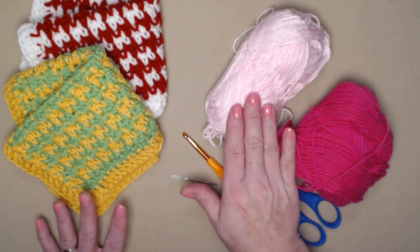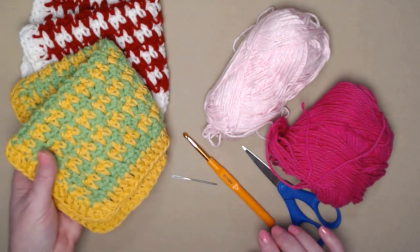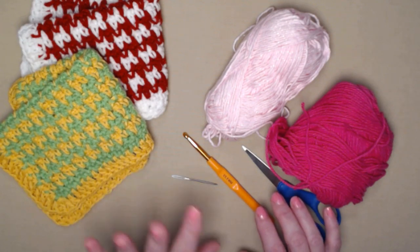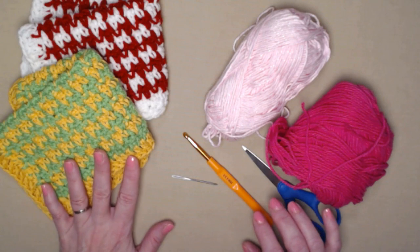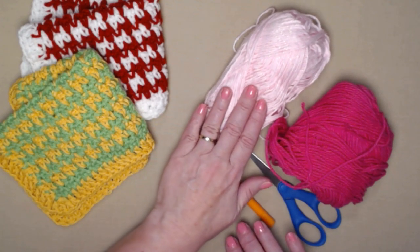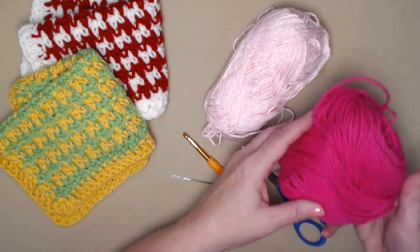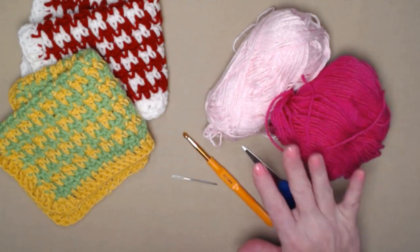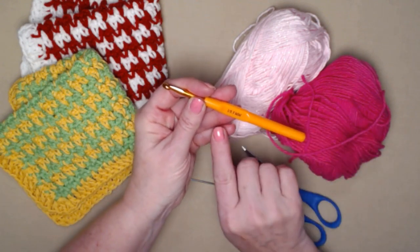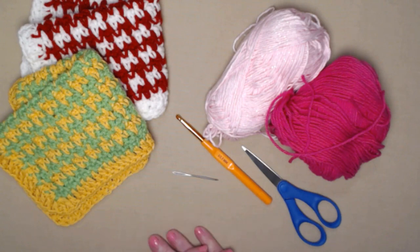To make the hound's tooth washcloth you're going to need about two ounces of two different colors — you do need two different colors for the stitches to appear like a hound's tooth. These are all stitched with cotton yarns: peaches and cream, sugar and cream, premier cotton, and I Love This Cotton. The light pink is a sparkle from I Love This Cotton; the bright pink is just sugar and cream or peaches and cream — 100% cotton yarn. We're going to be stitching with an I hook, which is a 5.5 millimeter crochet hook, and you'll need a needle to weave in ends and scissors.